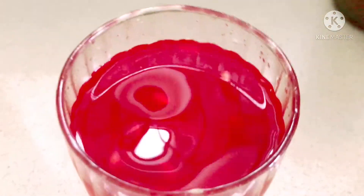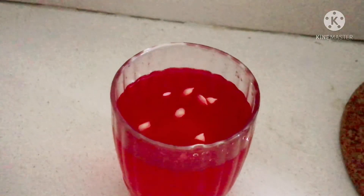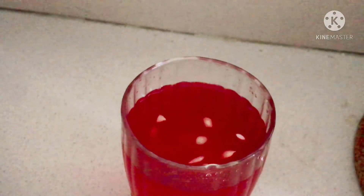So we are ready for this mojito. This mojito is refreshing and body cooling. Let's try this recipe quickly. This recipe is a refreshing recipe.